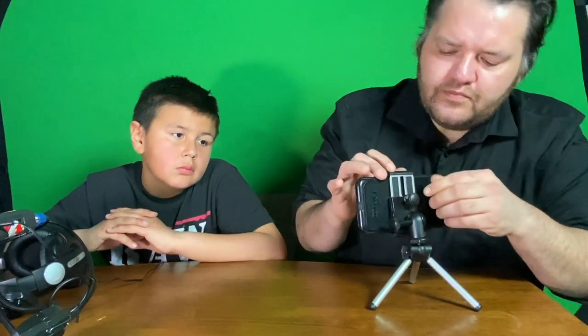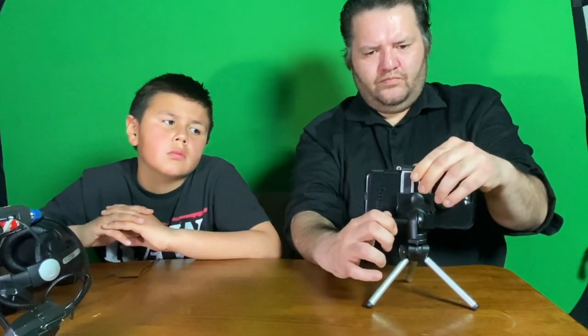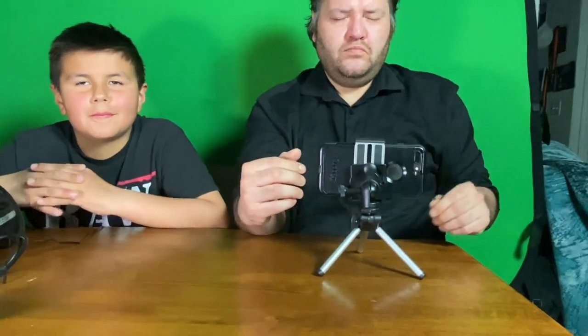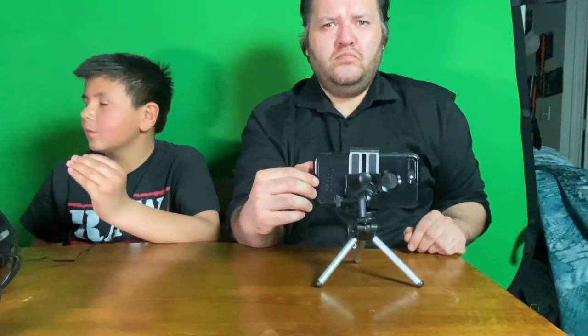When you want to adjust, you think about getting the phone kind of close to who you're filming. Like me on the table here — I'm moving in and out with my hand right now to show the framing distance.